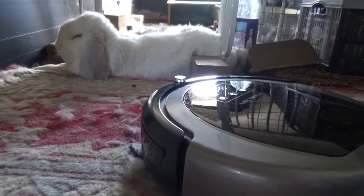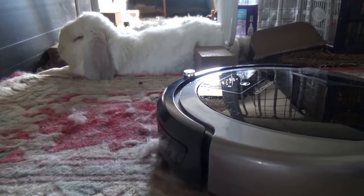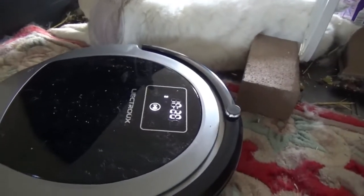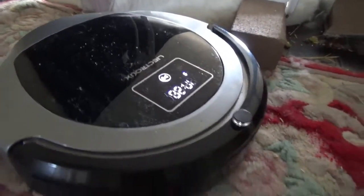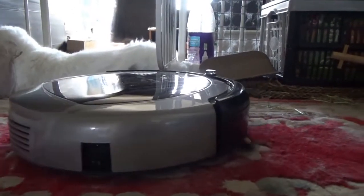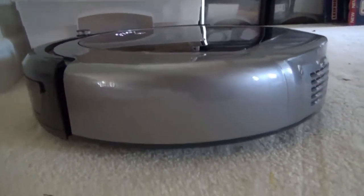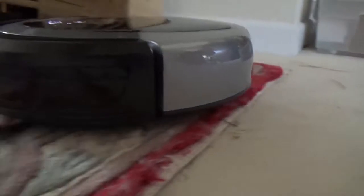Running over the same debris in reverse, this time it's all gone. On Willie the Bunny's beloved furry mat, he's not very bothered by the vacuum, and it's picking up quite a lot of fur. It also navigated down the rug and back up again, demonstrating it can handle different pile lengths.